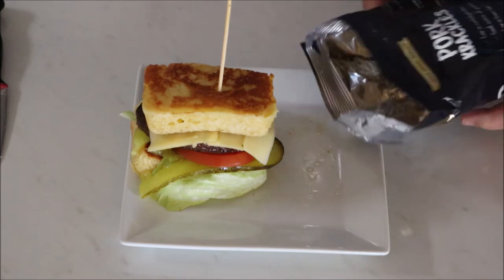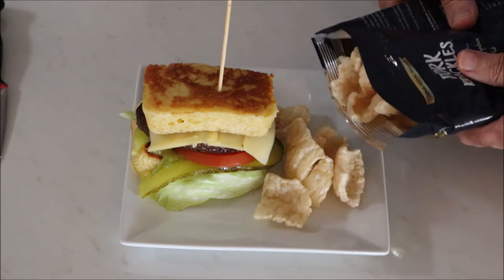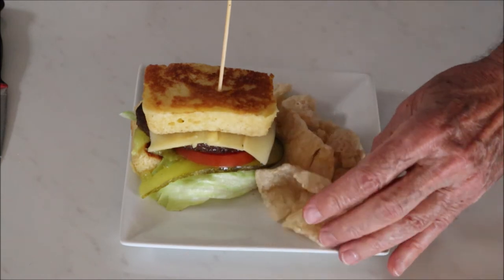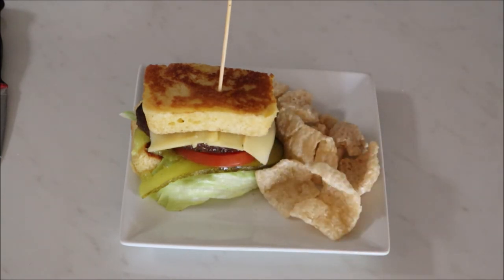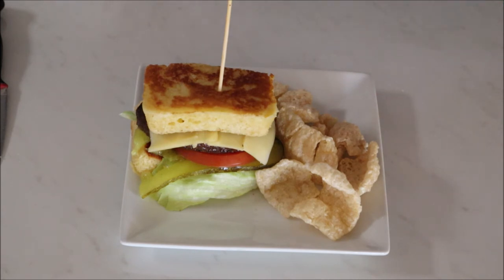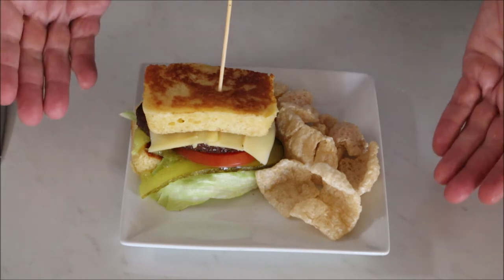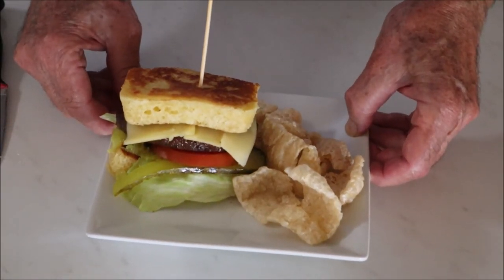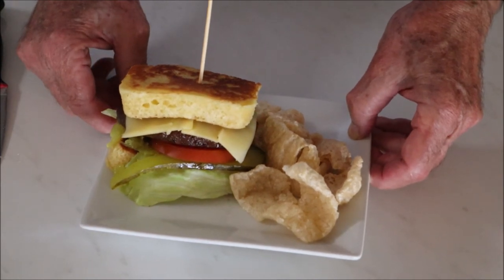Just to finish off, we'll chuck a few of these pork crackling chips on the side. They're very low in carbs — that's probably half a carb if that. So there we go, all done — a fantastic, healthy, hefty, decadent burger.